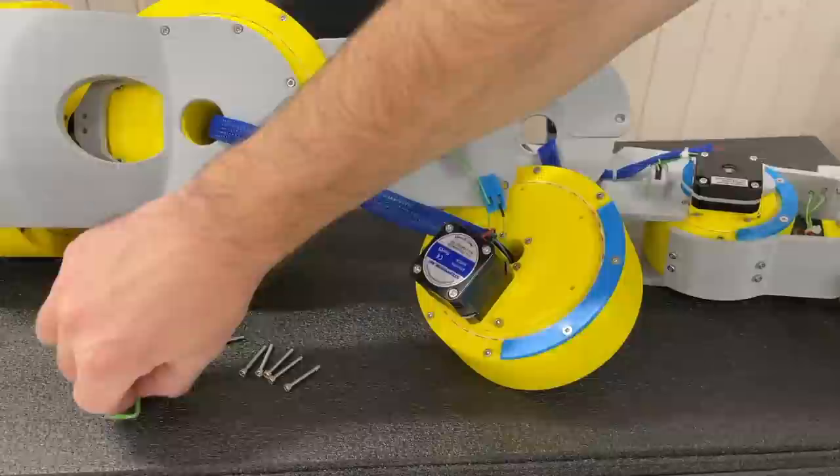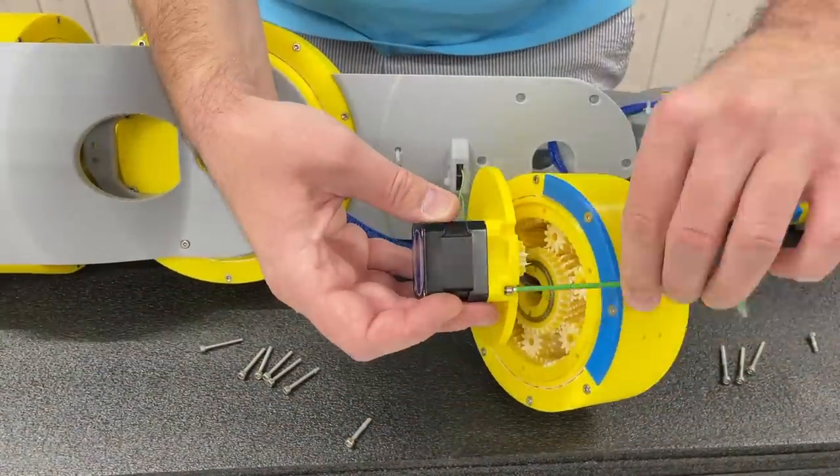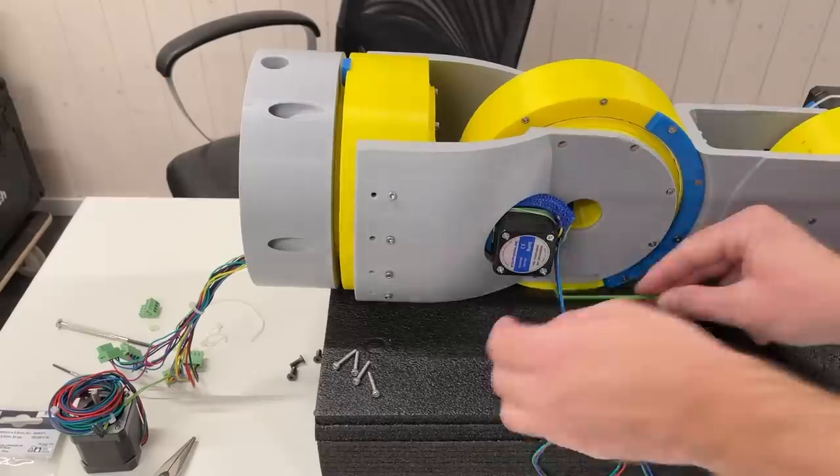By the way, I love the idea to have these thermostats. They protect steppers from overheating and melting 3D printed parts. After that I reassembled the elbow with the new motor.